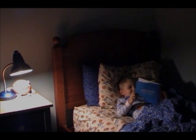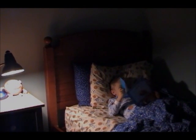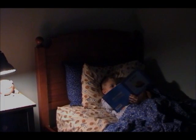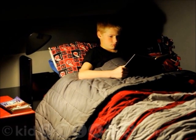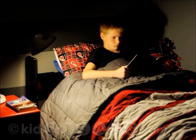Dimming goes unnoticed as the eyes adjust to subtle light changes and we naturally release melatonin. Get creative and use it to promote nightly reading time, as it's still light enough to read after 20 minutes.